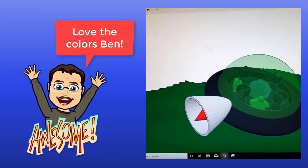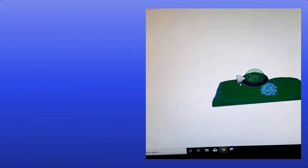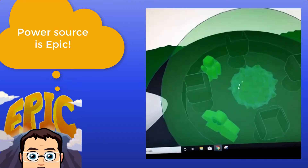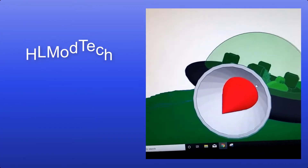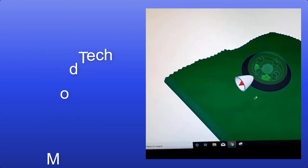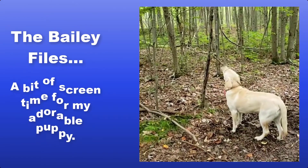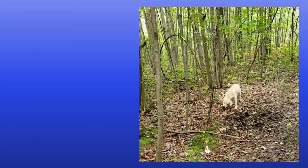I'm Ben and I made this epic UFO. It's got this power thing that they're finding and it's powered by this. There's two aliens inside and you should subscribe to HL Mod Tech.